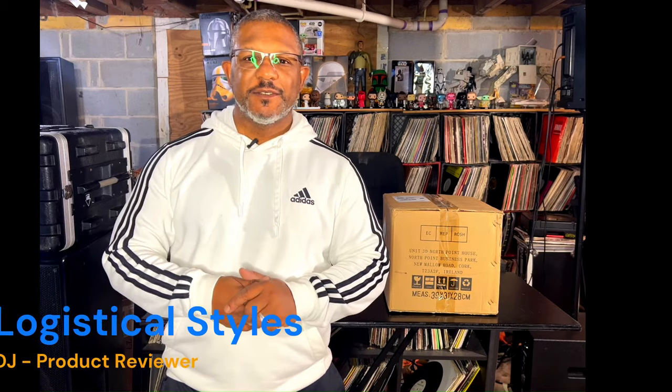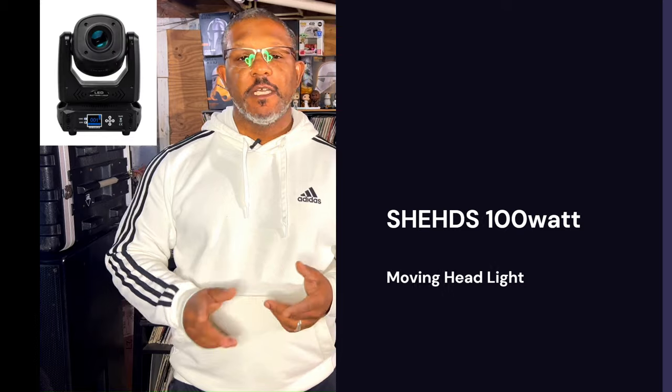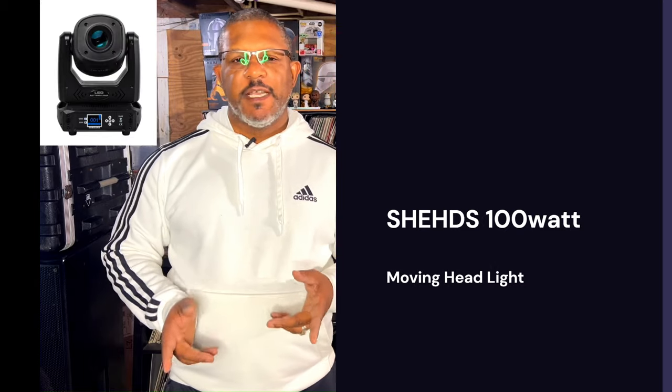What's going on YouTube? It's your boy Logistical Styles coming at you with another video. Today we are doing an unboxing and product review of a light that was sent to me from a company called Sheds. It's a company I haven't heard of before, but they seem like they have a really good product. I went to their website, picked out a light, and they sent it to me. It arrived pretty quickly, so that's a good thing to begin with.